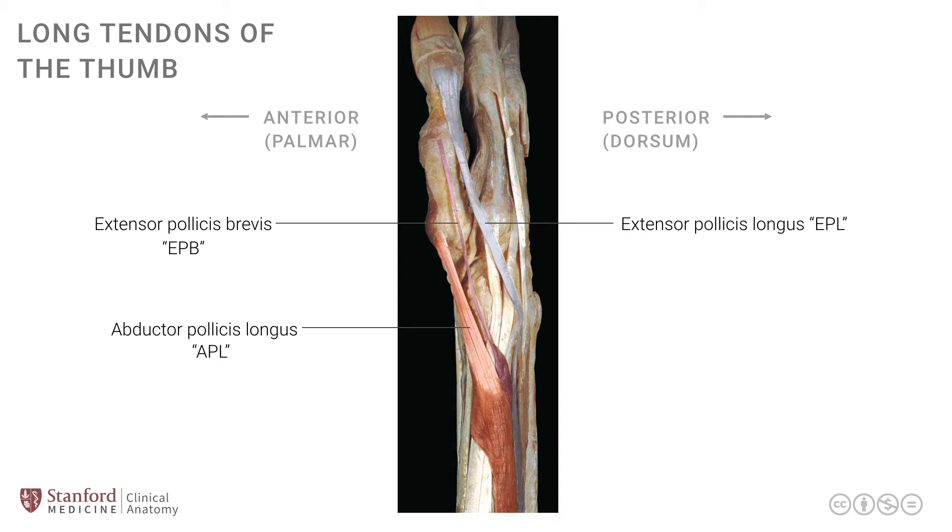Within this space, on the lateral side of the wrist, one can see an important structure, which is the radial artery. This is where the radial artery comes from the volar or palmar side of the wrist, and has an oblique course crossing around the lateral side of the wrist joint, and ultimately is destined for the deeper part of the palm of the hand.